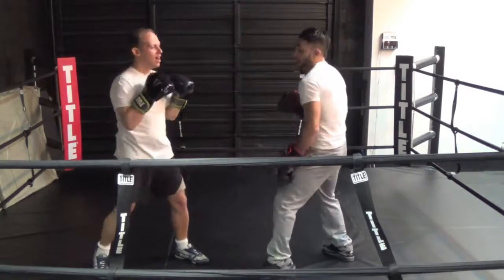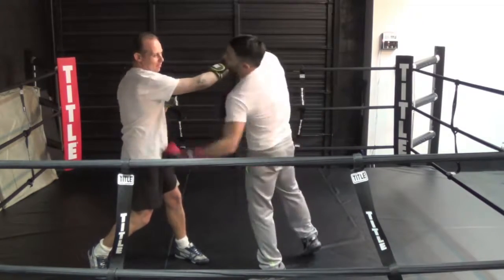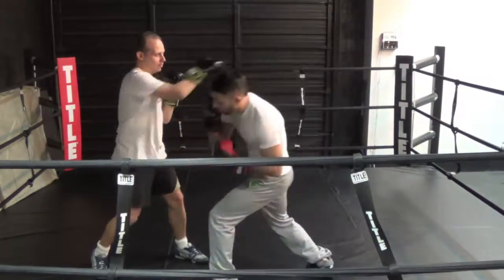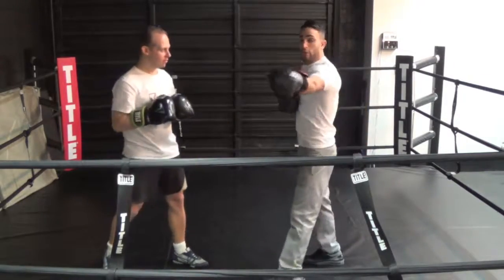I'm always just turning my shoulder with slight head movement. I don't want to move too far out because then I have a lot of ground to cover back. I want to just be right at the end — bang, I'm in there. Counter up. Those are the slips.